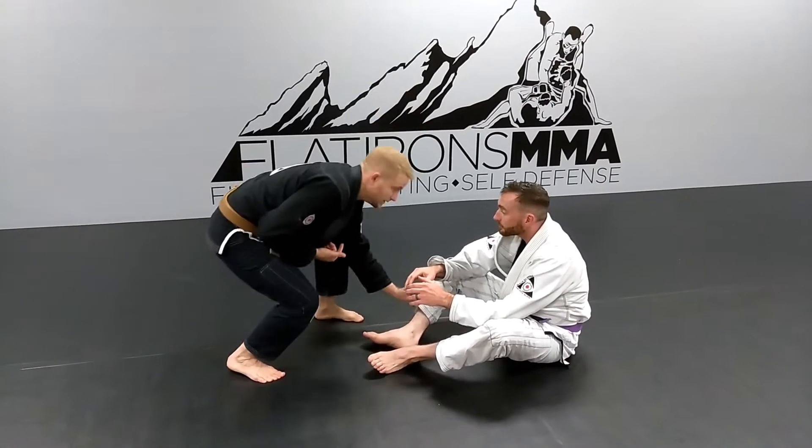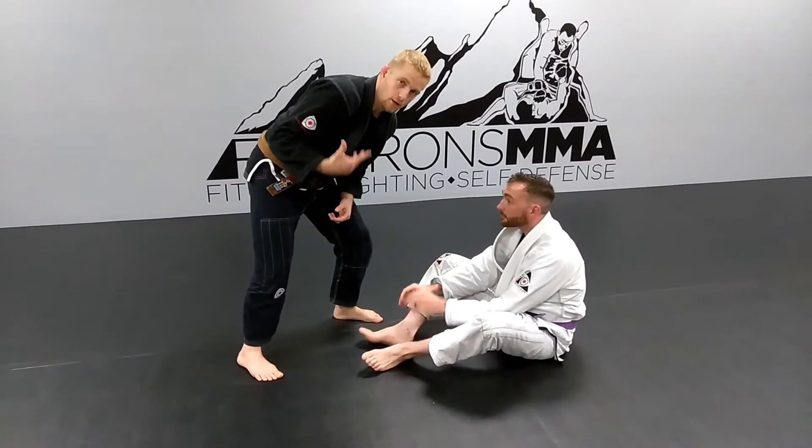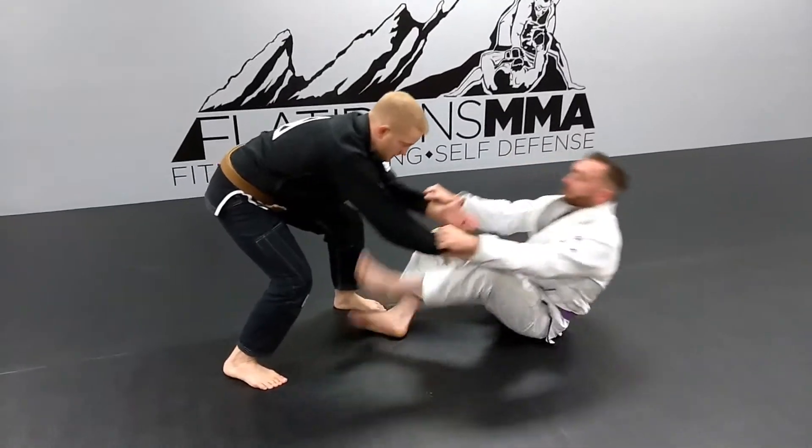It's not as threatening as if I start grabbing down here or up here — he's going to be fighting. Guys typically aren't going to let you establish that knee grip that we like so much. The moment I start reaching in, he's going to take those grips. Now I'm screwed.